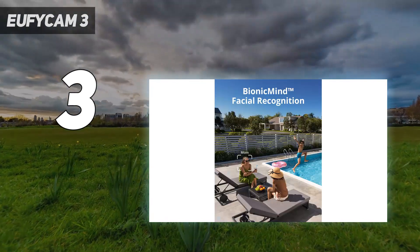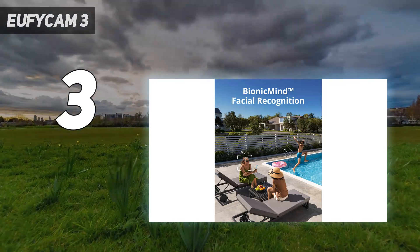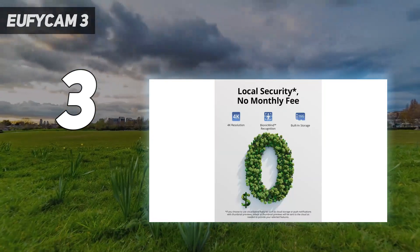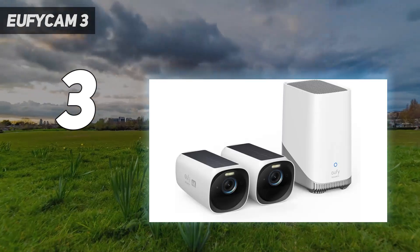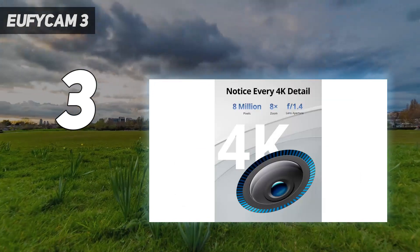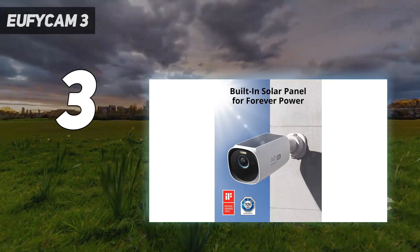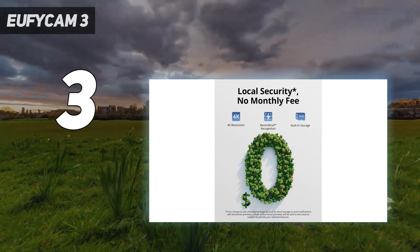The AI built into the cameras can be trained to recognize familiar faces, as well as vehicle and pet detection. It also works with Alexa and Google Assistant. Video is saved locally on the Homebase 3, which has 16GB of storage built-in. However, you can increase its storage capacity all the way up to 16TB using a 2.5-inch HDD or SSD. A wireless 4K security camera that never needs to be recharged and doesn't require a monthly subscription? That's a winner in our book.